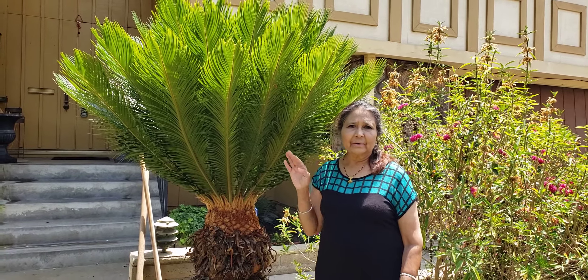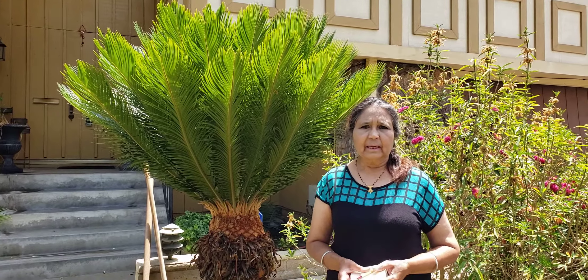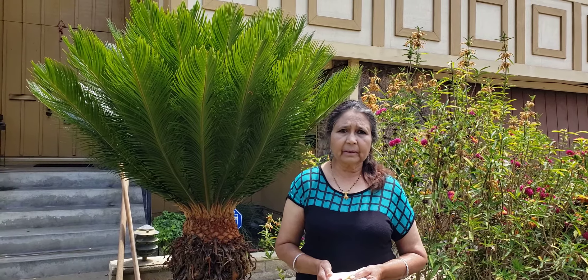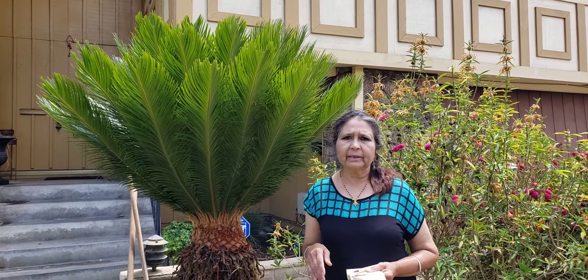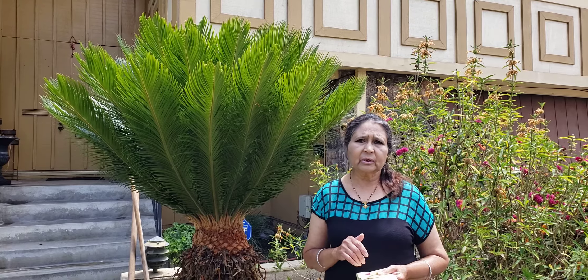Good afternoon friends. My name is Chinna and I am from Gardening Blooms. It is a beautiful weather here in Southern Telfer and I thought I would work on my yard today. I have picked up the topic Sago Palm because I have two beautiful Sago palms in my front yard, and I am planning to do a little maintenance today.